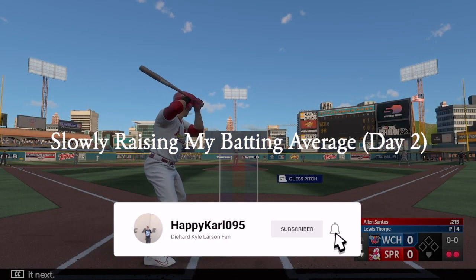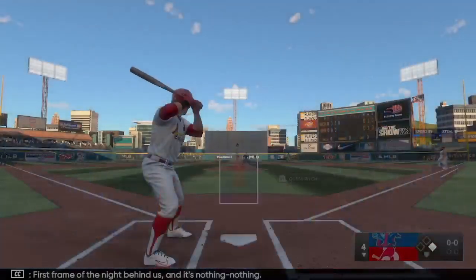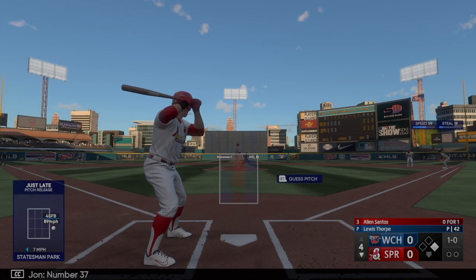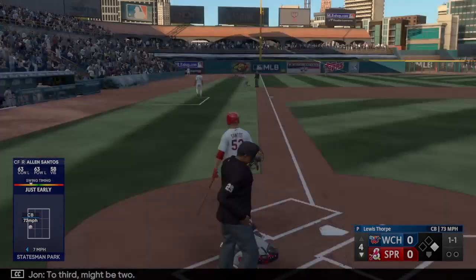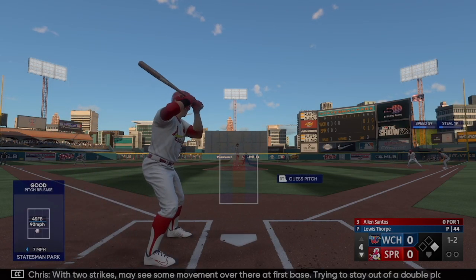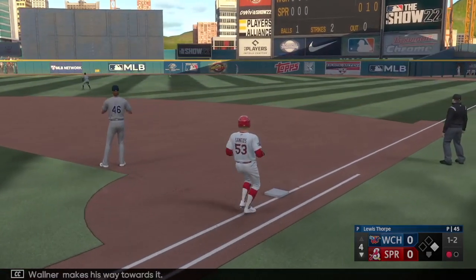Batting third, the center fielder Allen Santos. He's 0-for-1 tonight. First pitch doesn't find the zone — one ball. Number 37 on at first, nobody out. The count goes to 1-1, then a strike with two strikes. He hits it in the air out towards right center, Walnut makes his way towards it, drops into the glove — there's one down.